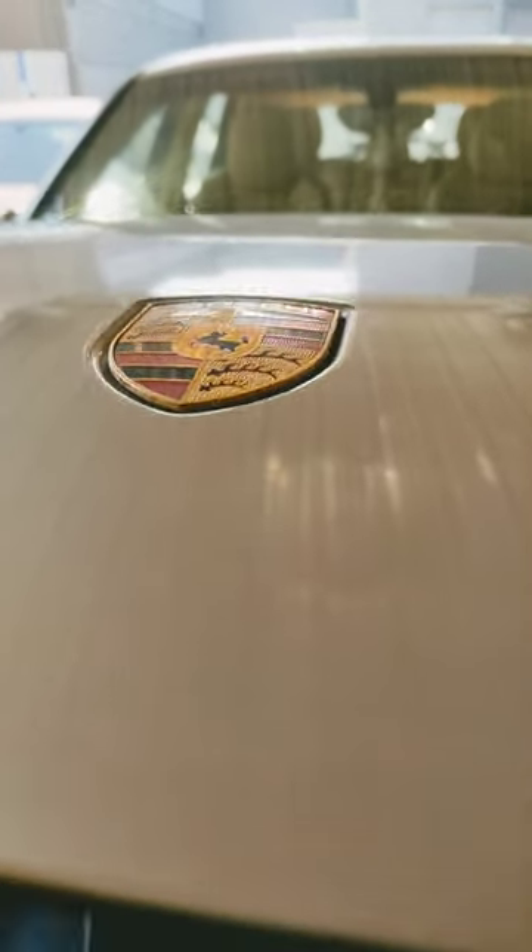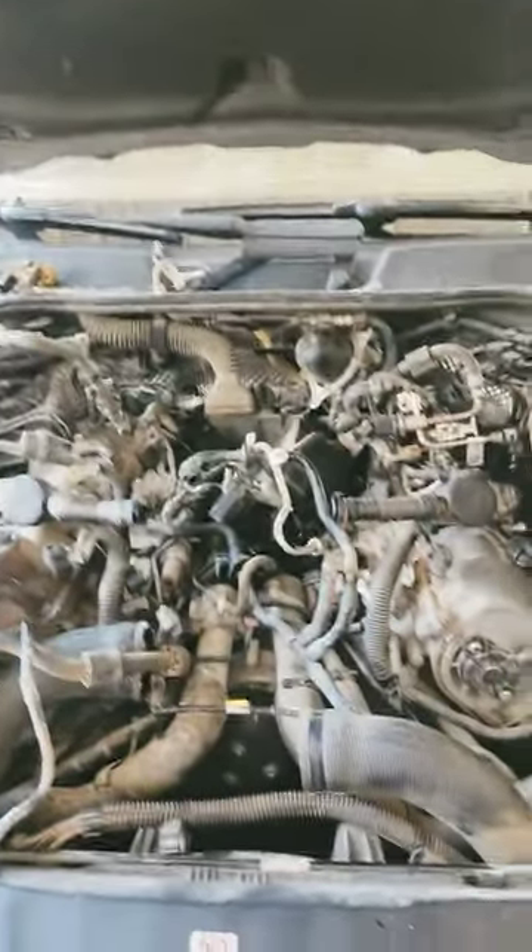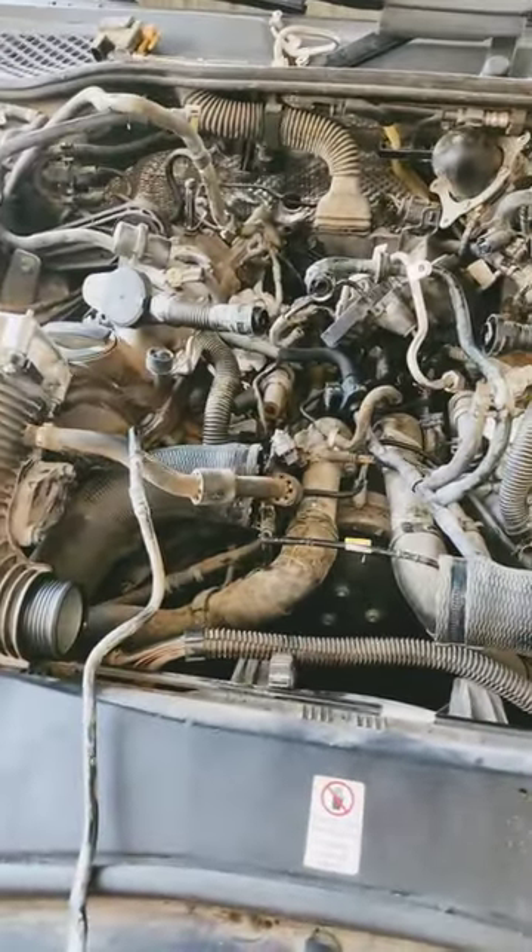Assalamu alaikum everyone, this is Shamshwadi here. Hope that all of you are well. This is a Porsche Cayenne 2017.